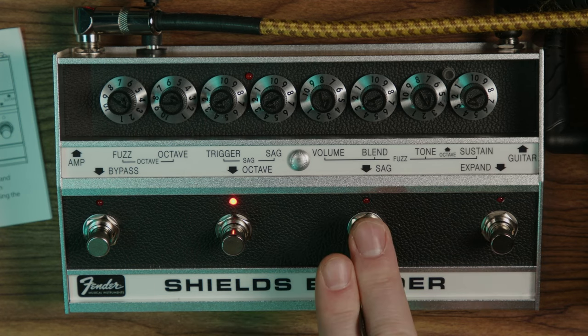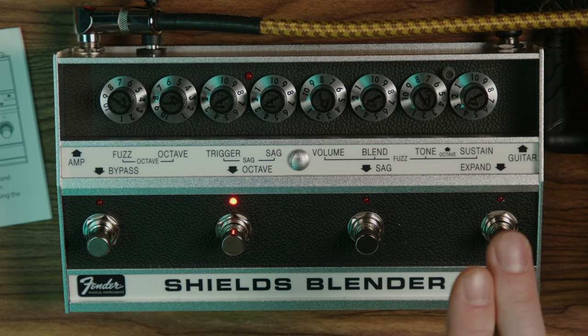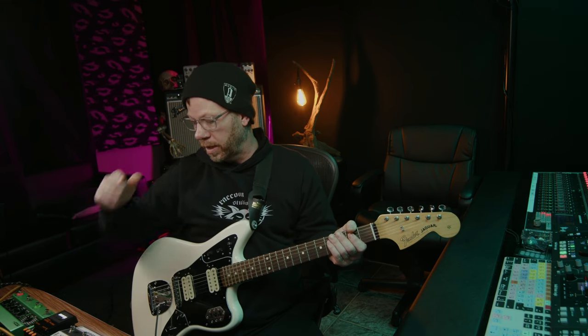Then you have this button for your sag — that's going to starve the circuit and give you sputtery types of effect, almost tremolo-ish, depending on your signal input level. And then on the very end is called Expand, which basically takes the pillow off the fuzz. The typical fuzz in here is kind of a Big Muff Green Russian type of thing where it's pillowy and doesn't have a lot of high end.